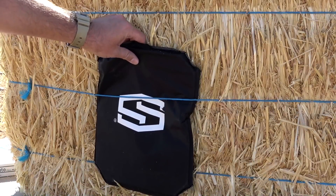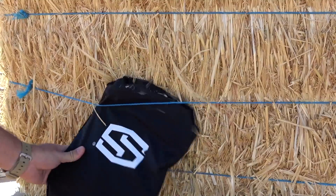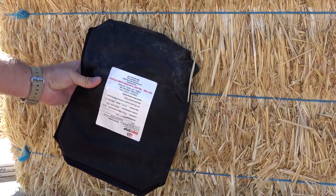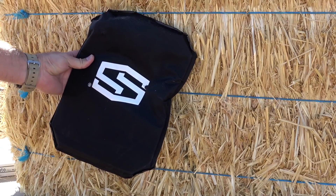I didn't hit exactly where I wanted on the second shot but we still hit the panel — the first shot was exactly where I wanted. Pulling the panel off and inspecting the back, there is zero pass-through from the 9mm, which was pretty much expected. We have an impact here and an impact here.